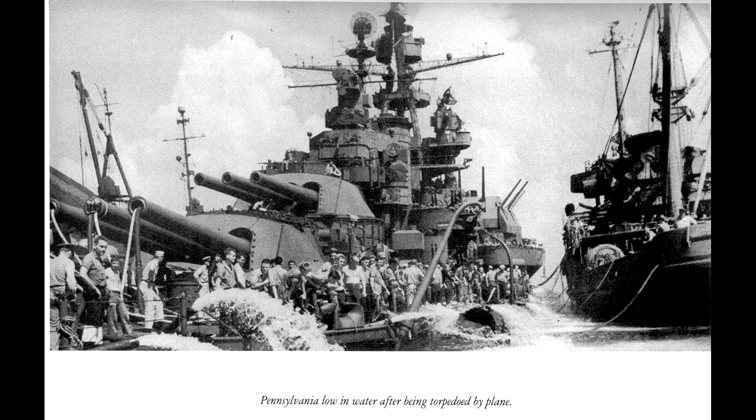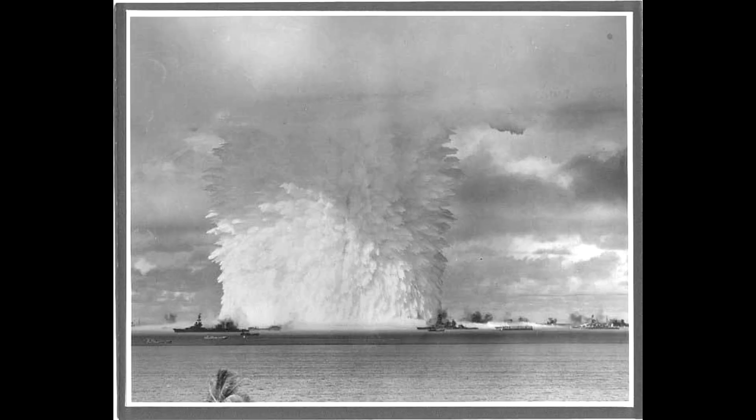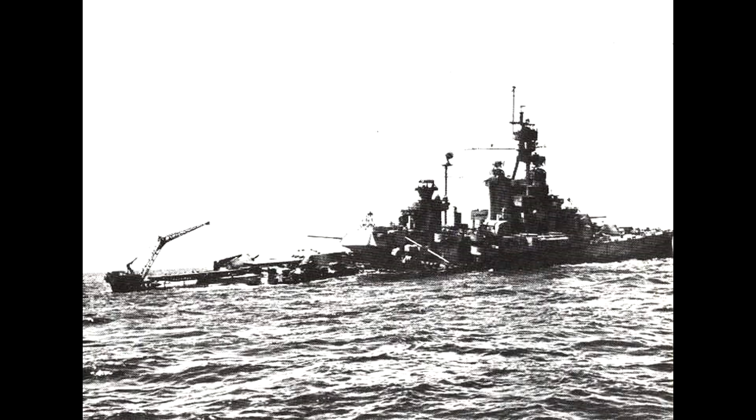At Okinawa she was hit by a Japanese torpedo causing serious damage to her aft, and was the last U.S. ship to be damaged in World War 2, as the Japanese surrendered the next day. In 1946 the USS Pennsylvania was designated as a target ship and was part of the Bikini Atoll atomic bomb tests. Surviving both bomb blasts but considered highly radioactive, she was towed away for structural and radiological tests and finally scuttled in 1948.